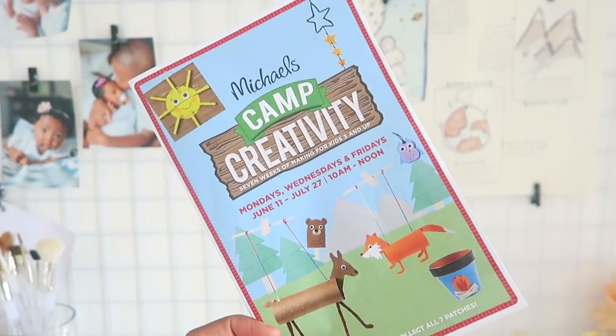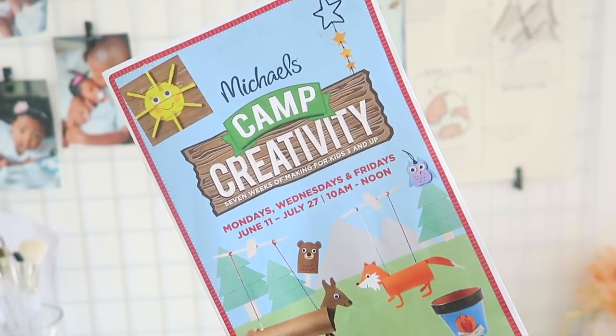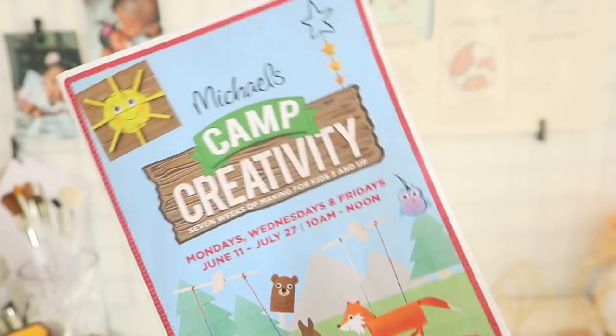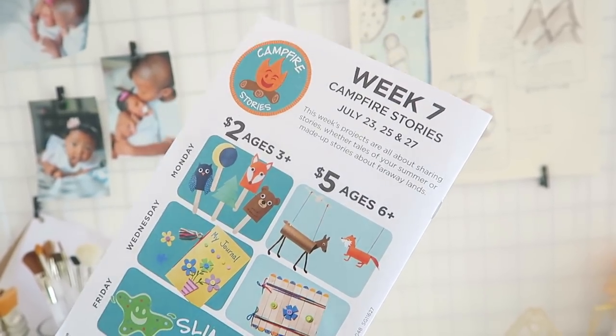This was the flyer I got about Michaels Camp Creativity. Let me know if any of you guys have done these and how you're liking them. I just thought it was something cute we could do to get a little crafty — how cute is that! Campfire Stories, week seven.